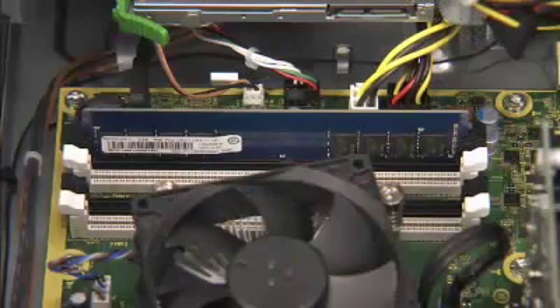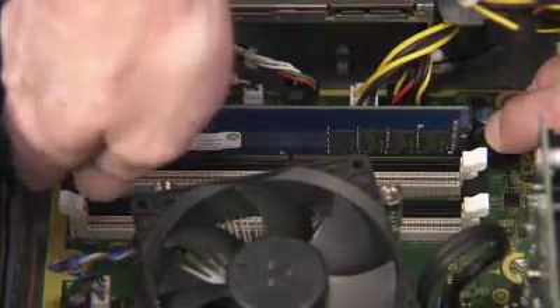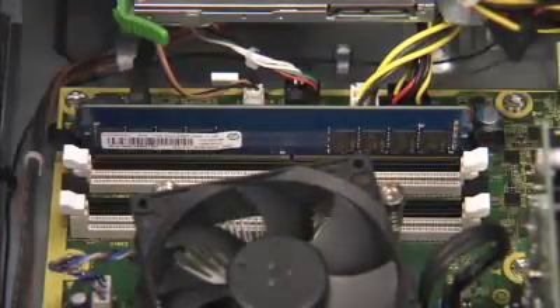Simultaneously push down on the clips on either side of the DDR4 DIMM socket to release the memory module. Carefully pull out the memory module.